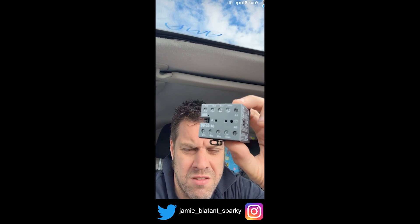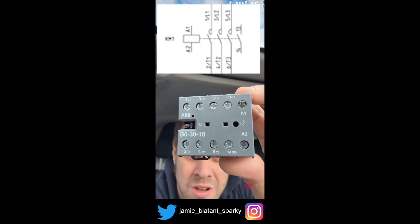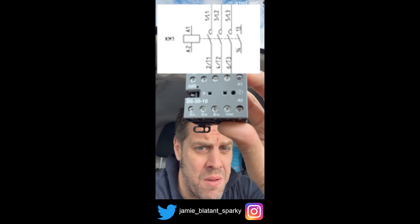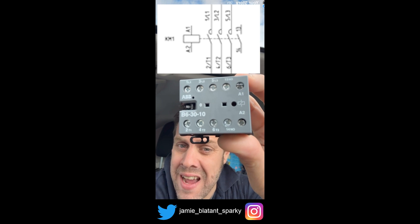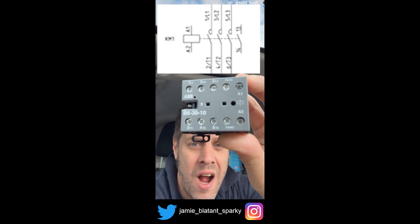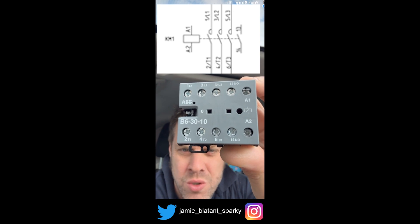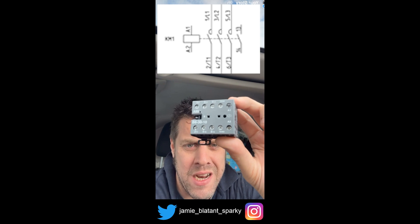Let's go look at the panel — one minute on contactors in case you don't know what they are. This is a contactor; they come in all sorts of different flavours and sizes. You'll see on there, there is one set of terminals labelled A1 and A2 — that is the coil. You'll see one set labelled NO — that is a normally open switch. And then you'll see the others labelled L1, L2, L3 — they're the ins. And T1, T2, T3 — they're the outs. All it is is a three-phase electromechanical switch.